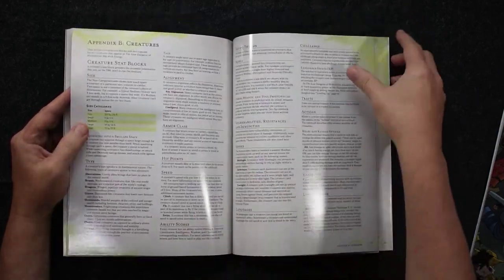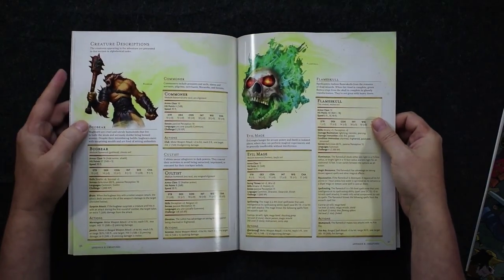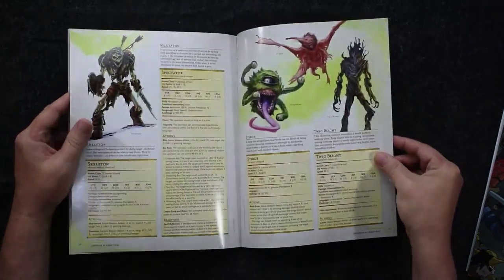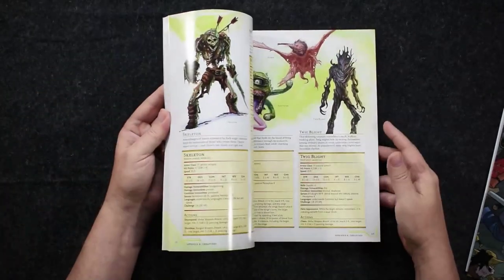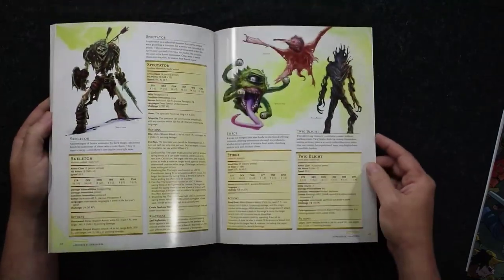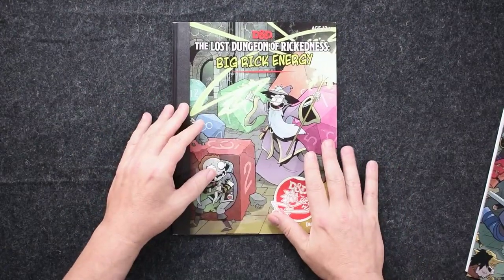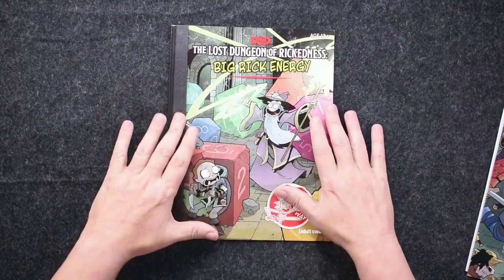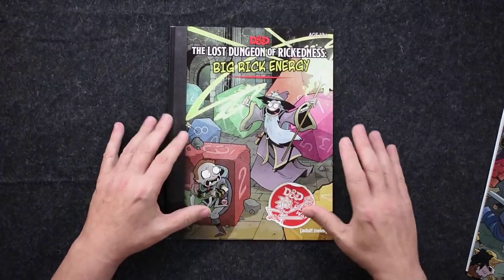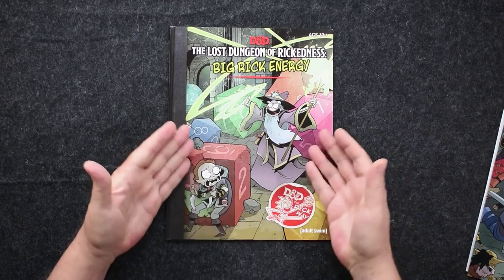Just paging through here, it is a little shorter than we're used to seeing for some of these starting adventures. We normally see those clock in about 64 pages; this comes in at like 44. You get a good selection of monsters — some classics here, the Stirge. So that is the adventure itself. I thought the adventure is fine. It would be fun to run. Obviously I did not run this adventure, but I can see it would be a good time for newbies. Those who take their D&D very seriously, maybe not.